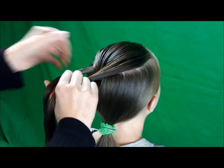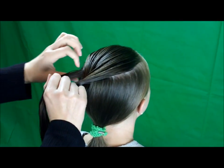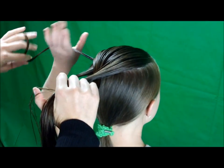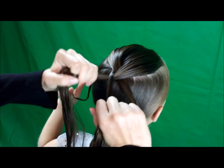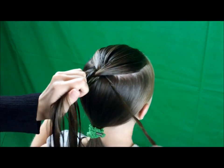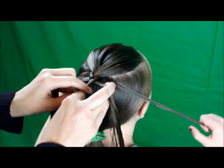From here on out, before I take this outside strand and cross it over the middle, I'm going to remove a small strand from the outside and she is going to hold that for me. Then I'm going to take it like I normally would and cross it over that middle strand. Same thing here on this side — before I cross it over, I'm removing a small strand of hair, she's going to hold it, and then I'm crossing it over the middle strand.